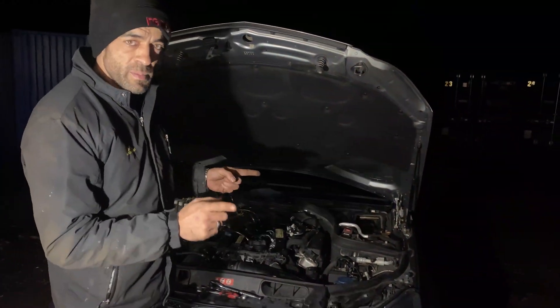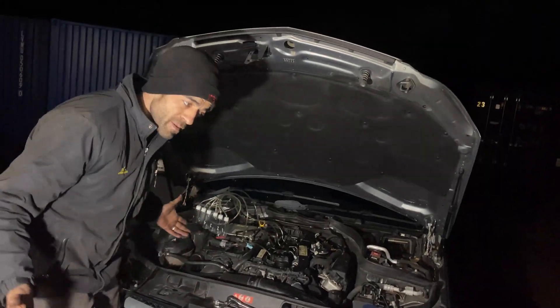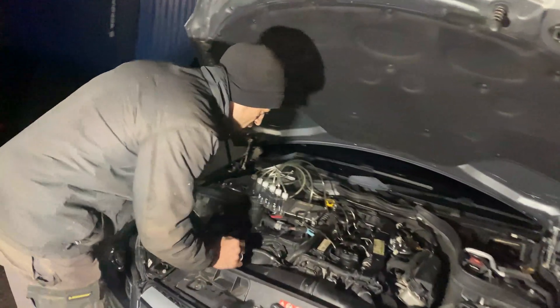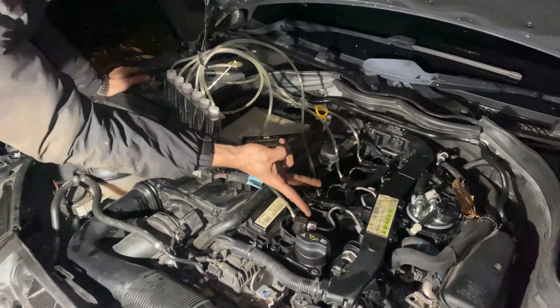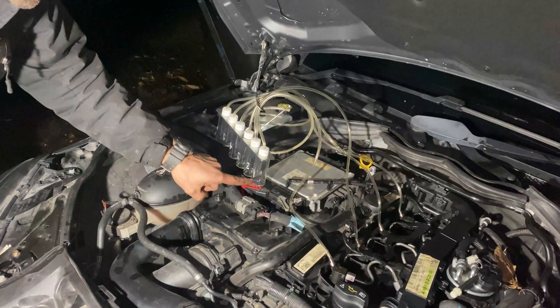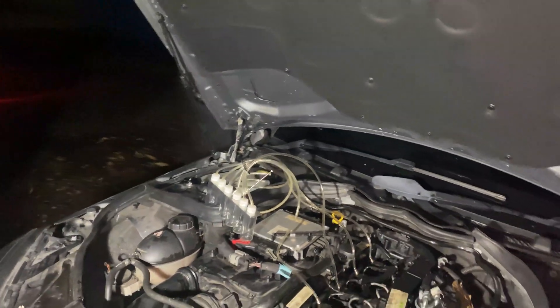We've managed to swap injector one and two around. It took a bit of time and it's getting dark, sorry about that. We've swapped injector one and two around, I'm going to start it up, and we're hoping the problem has moved to test tube number one. Let's see what happens.